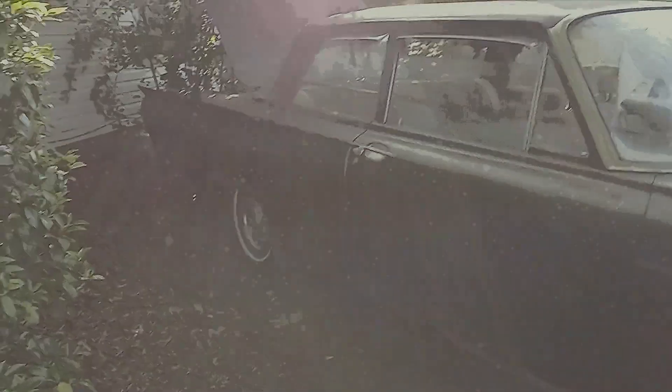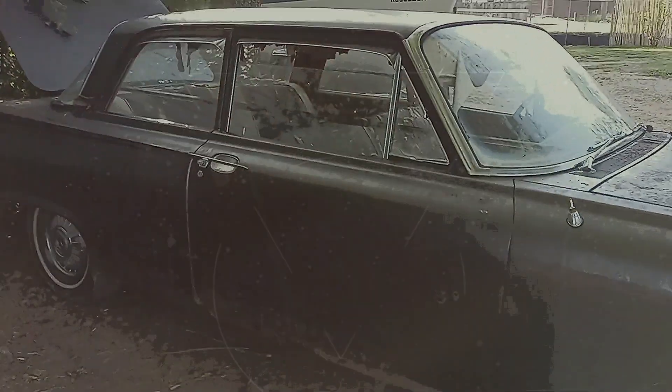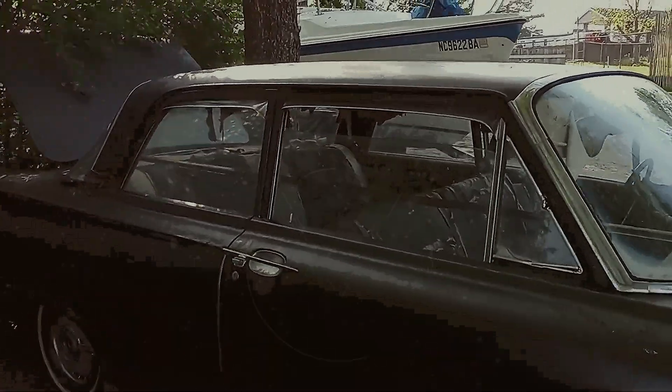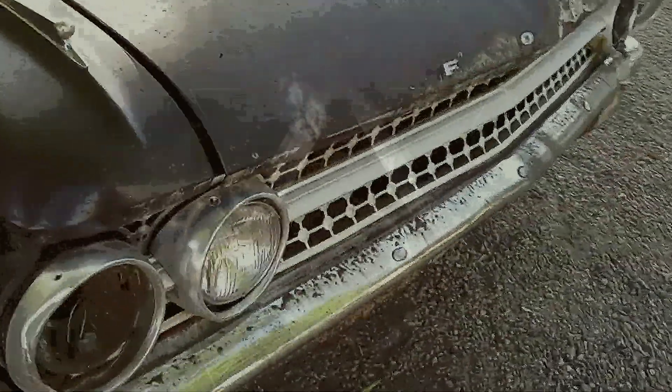I've got all the stainless for it, got a set of wheels and tires to go on it right now — this set I bought last night, another set of Crager SS. This door right here won't open, so I'll have to take the door panel off, grease it, get it all done. No motor, no transmission, and that's good too.